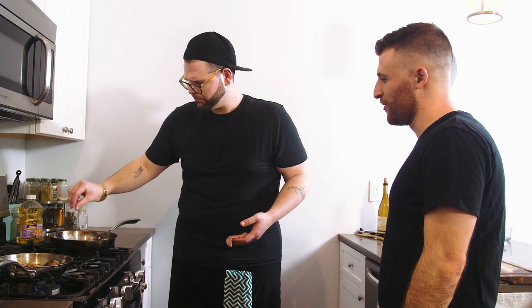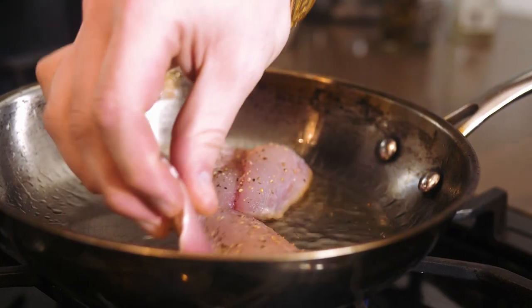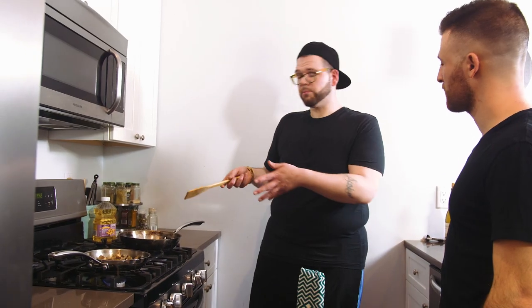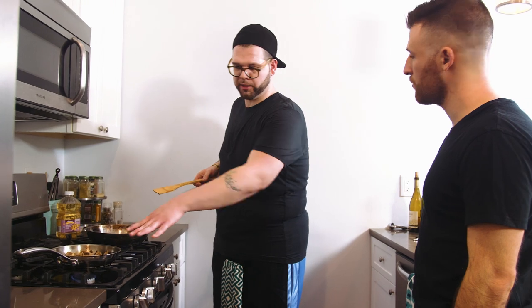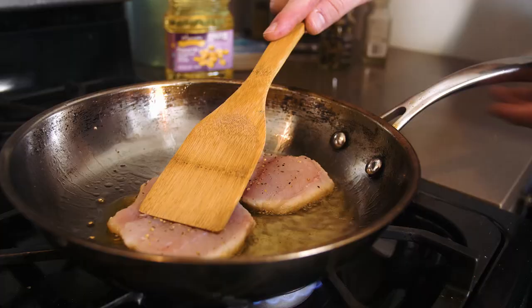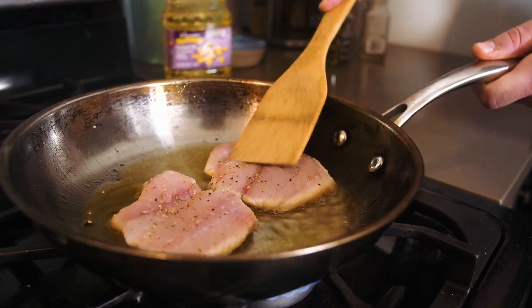That's what you want to hear — that sizzle. In order to maintain the crispy skin, in the restaurant we would take a small pan, spray the bottom of it, and put it right on top to press it down evenly. If you don't have that, just take a wooden spatula and press it down.